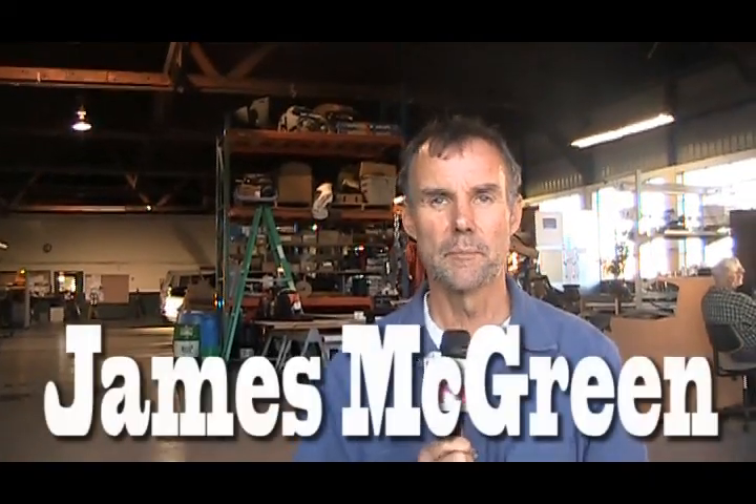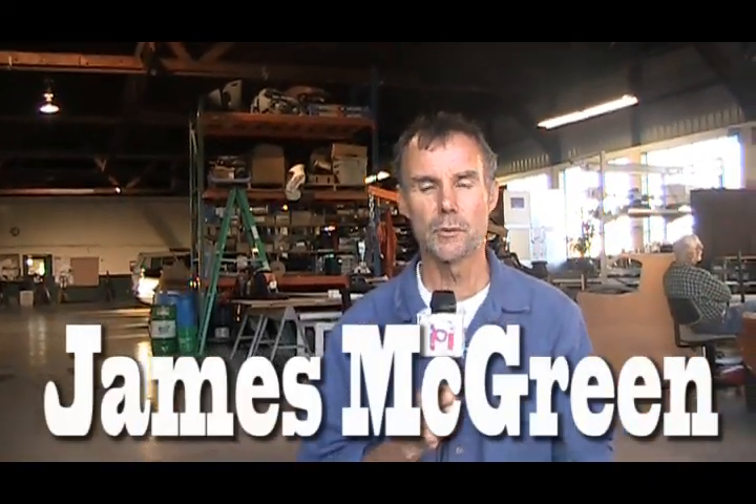I'm Jim McGreen and we're in Sebastopol, California at switchvehicles.com. It's a new electric vehicle company, a startup, and we're at the prototype phase.